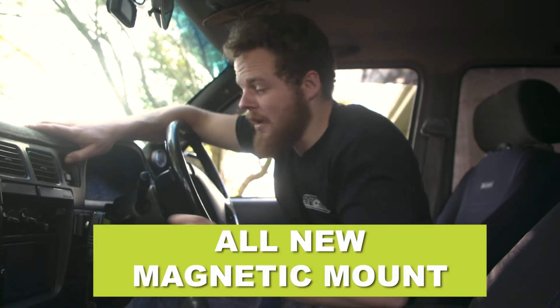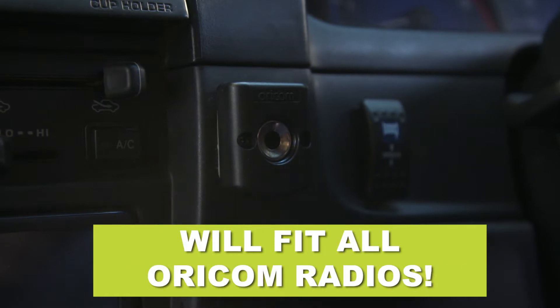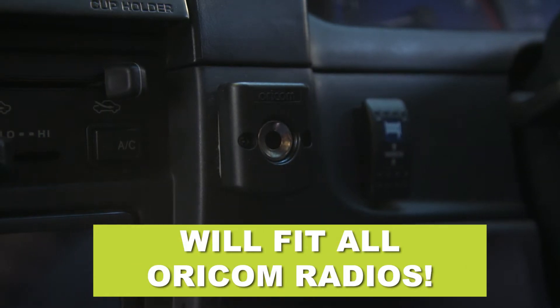I just wanted to show you the latest product from Oricom — their new magnetic microphone mount. This will fit any Oricom radio with a flat bollard on the back, or pretty much any UHF on the market.